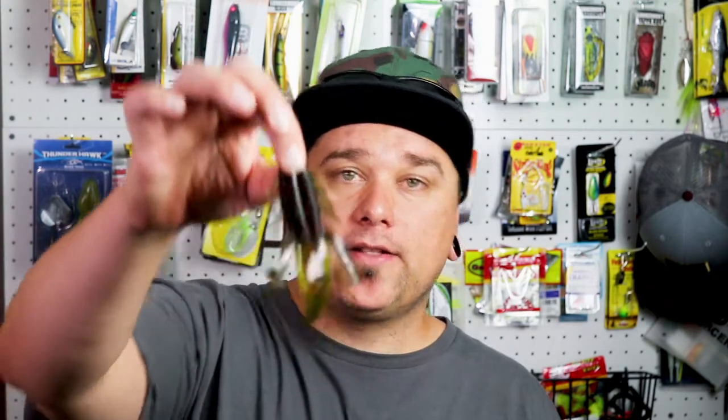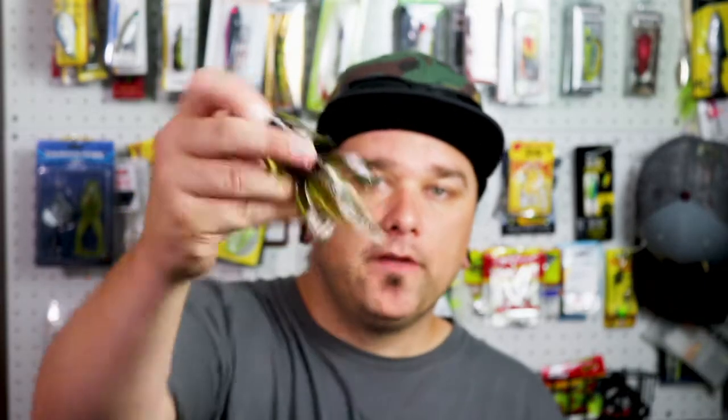Sticking with the soft plastics, up next, some type of creature style bait. These always seem to have luck. I always hit something when those bass are real deep trying to stay cool from that hot sun.